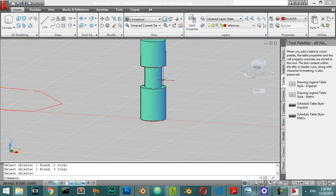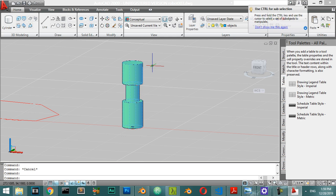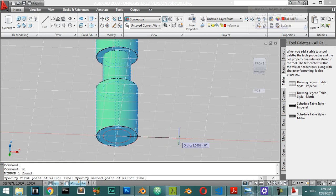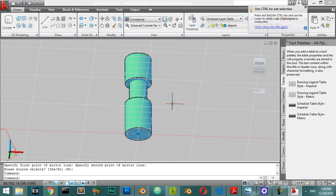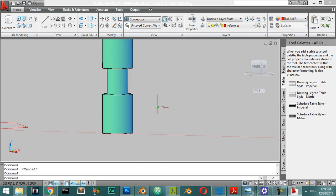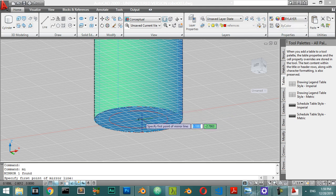So we have this one piece and we want to mirror. I will mirror - select this object and mirror from this axis to also this axis. We will mirror from the center.